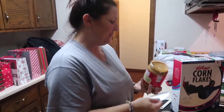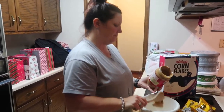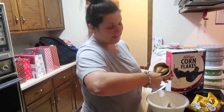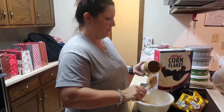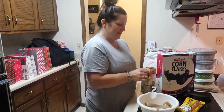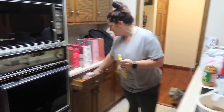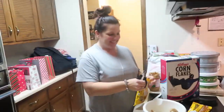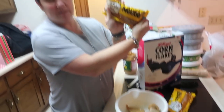Alright guys, the first step is we're gonna put some peanut butter in a bowl. Don't measure — I don't measure anything. So we're just gonna put a few scoops. And we're gonna open — get some scissors — and pour the bag of butterscotch in.